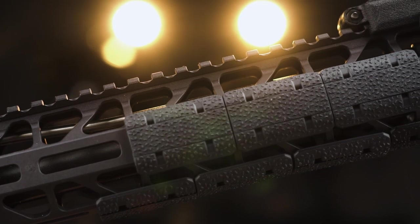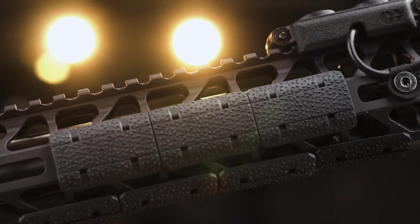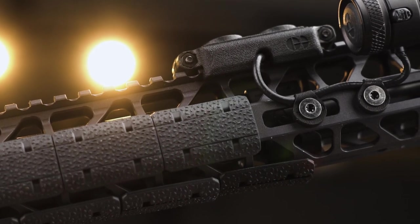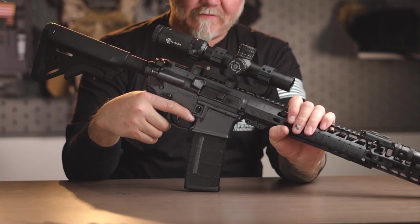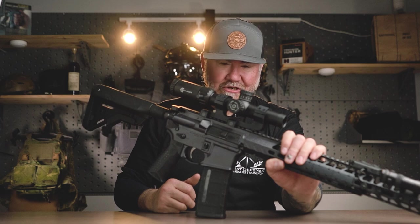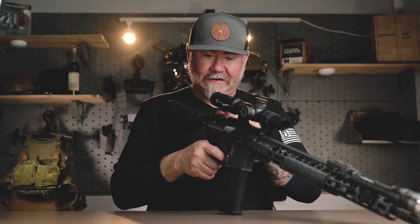Magpul rail panels here — M-LOK panels. This rifle is extremely lightweight; I'm very impressed with the weight on the gun. Full 15-inch M-LOK rail. The only thing you'd probably want to do for this rifle — and I forgot to mention the B5 furniture on the rear here. This stock is B5, so that's a great option as well. The only thing I'd probably really change is maybe go to a Geissele two-stage if you really wanted, but the trigger is actually really clean on this rifle. For being more of a mil-spec trigger, it's a little crunchy on the reset, a little bouncy.